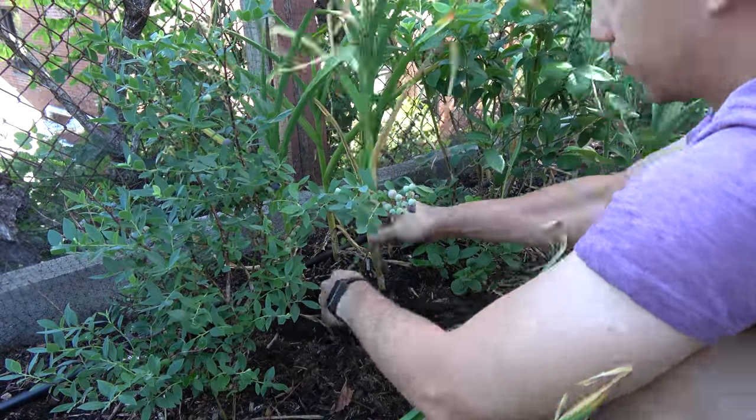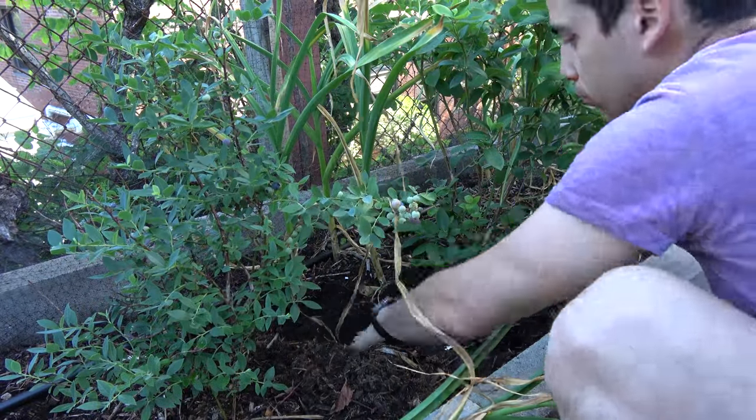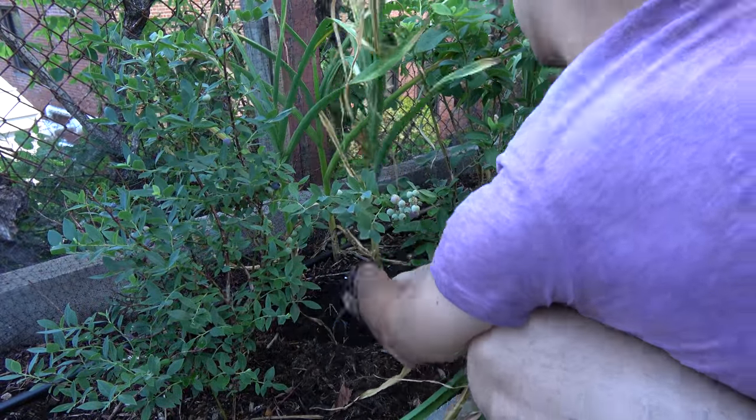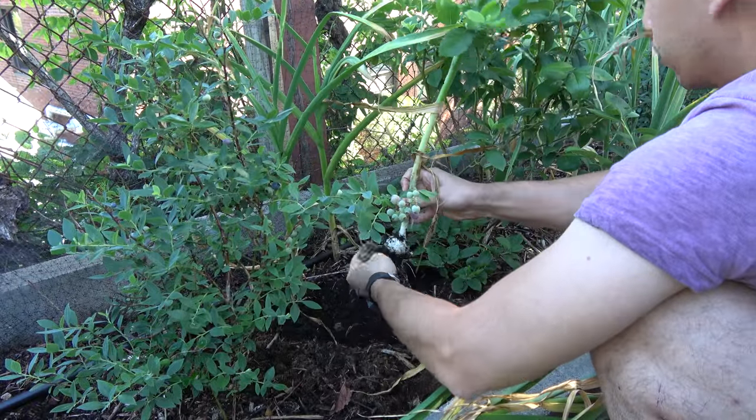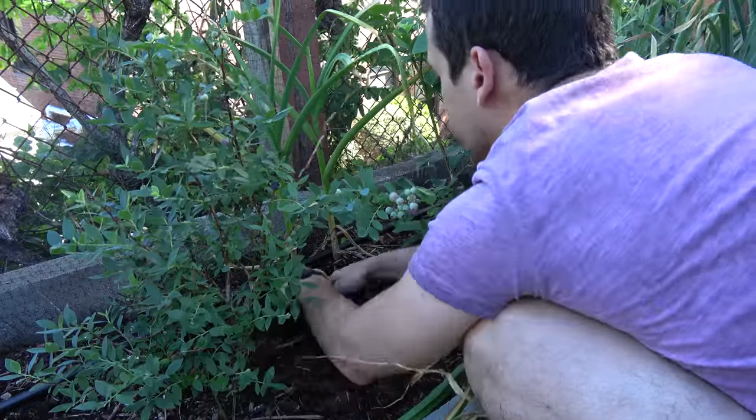I planted this garlic on October 11th and I harvested it at the beginning of July. There are 6 varieties in there — 3 are softnecks and 3 are hardnecks.